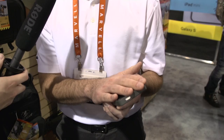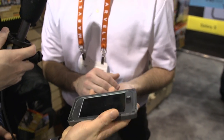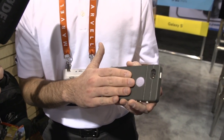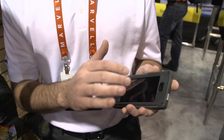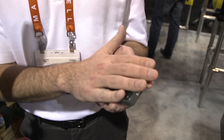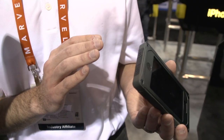The Vault series comes in a Galaxy S3 version and an iPhone 5 version, and these things look friggin' rugged. This is the iPhone 5 version — our Vault series of mobile line protection. This is our highest level of protection. As you can see, it has aluminum grade protection on the front as well as a plastic body on the back. These are held together by stainless steel aircraft-grade screws, and in between we've got a rubber gasket to keep all the dirt and dust out from inside the case.